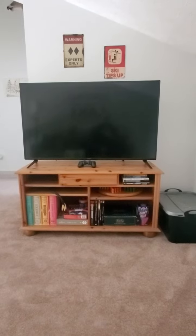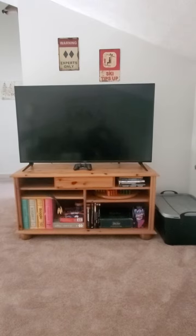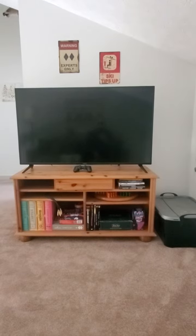Hey folks, welcome to Memories Lodge. I'm glad you're staying here. We get some questions about how to use the video game system, which is attached to the TV via a HDMI stick that's already plugged into your TV.